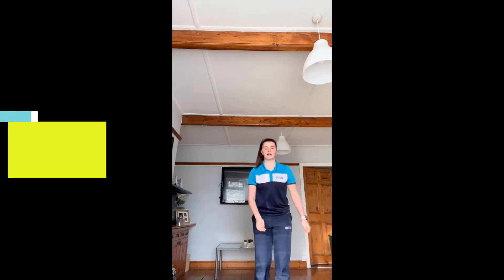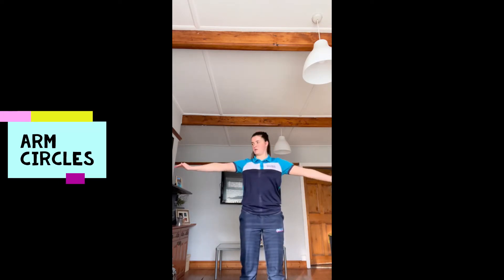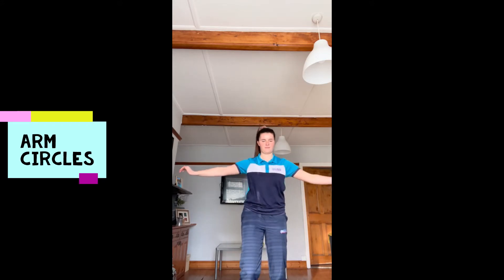And the final one is nice arm circles, nice and controlled to get your arms warmed up, ready for our lesson. Off you go.